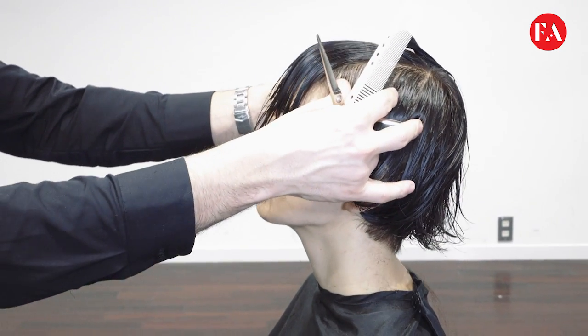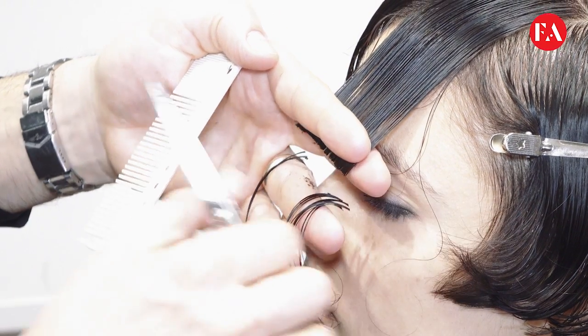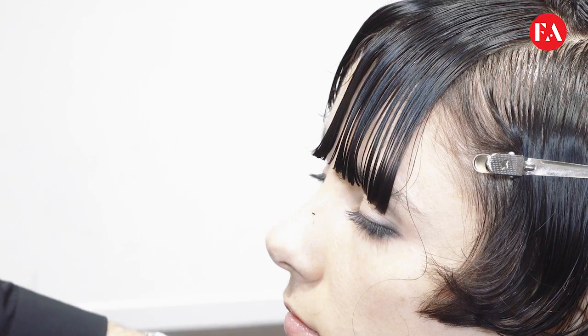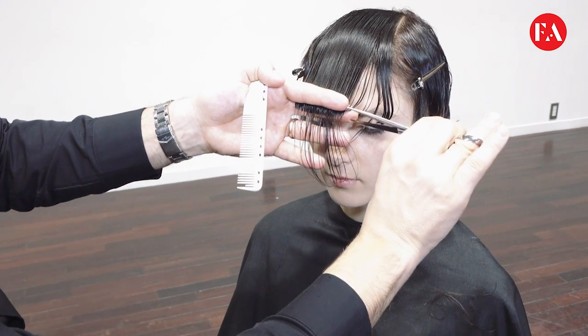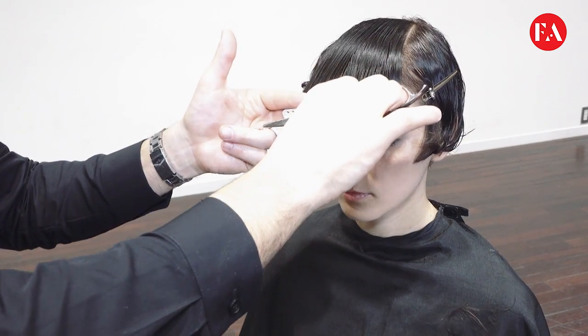Proceeding with the technique, taking a horizontal section parallel to the previous one, cutting square — always place the fingers parallel to the section. Incorporating always a little more fringe, where we can have a nice body, increasing much more volume.